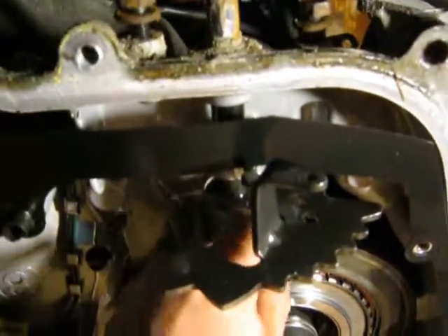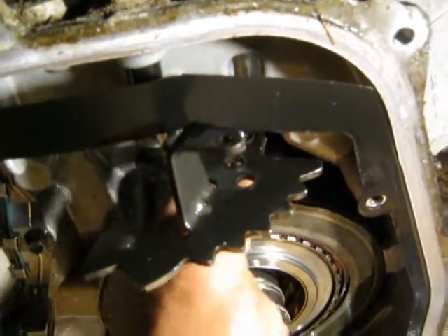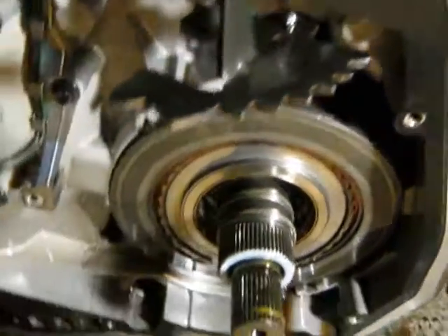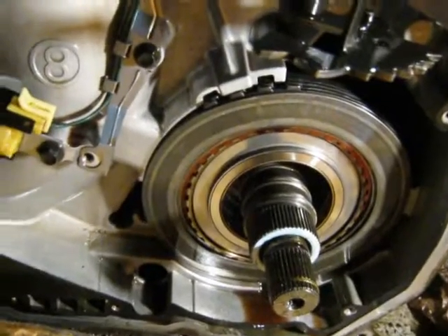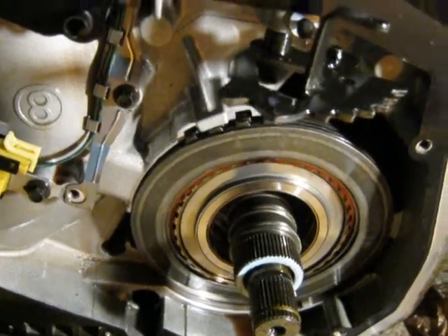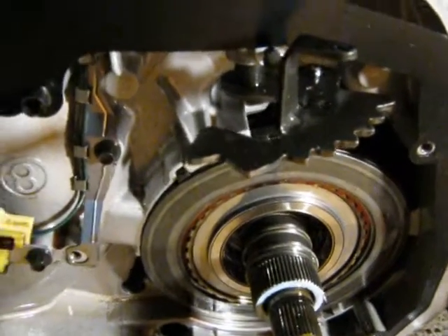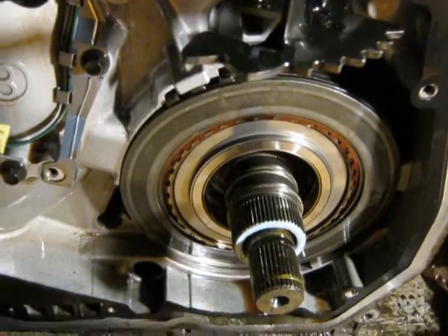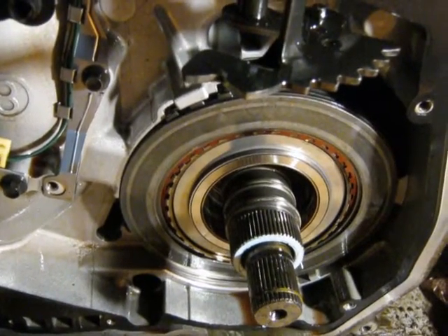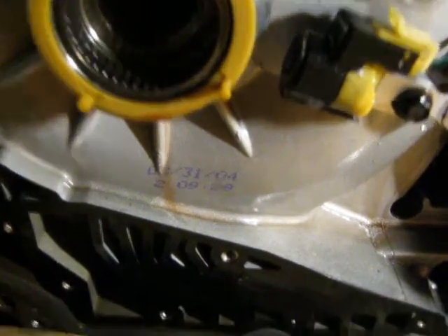Looks like this clutch pack wants to come out — it might be a two-hand job, so I'll shut the camera down and pull her out. That video was very good; the only problem was it stopped before he removed the axle shaft, and that's what I need to see on the far end — what kind of bearing or whatever is worn out there. Looks like this unit was built March 31st, 2004.